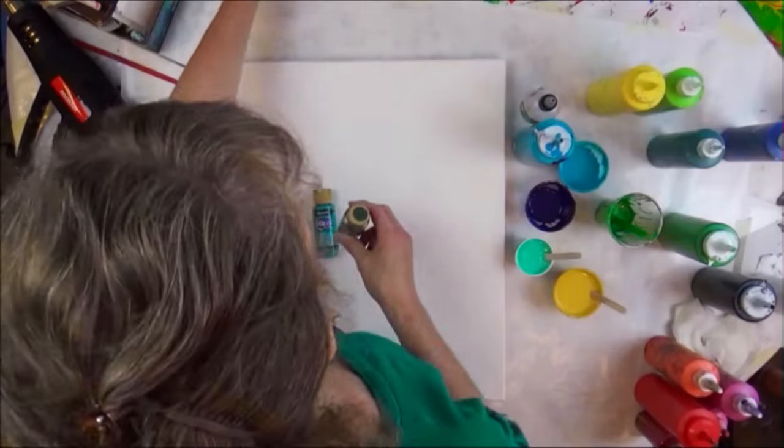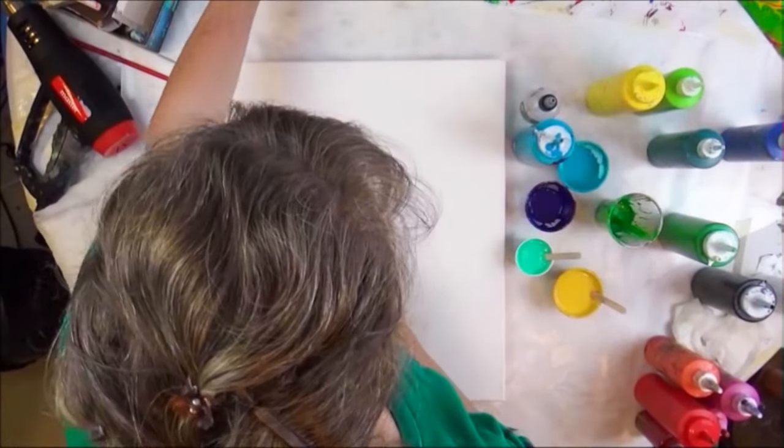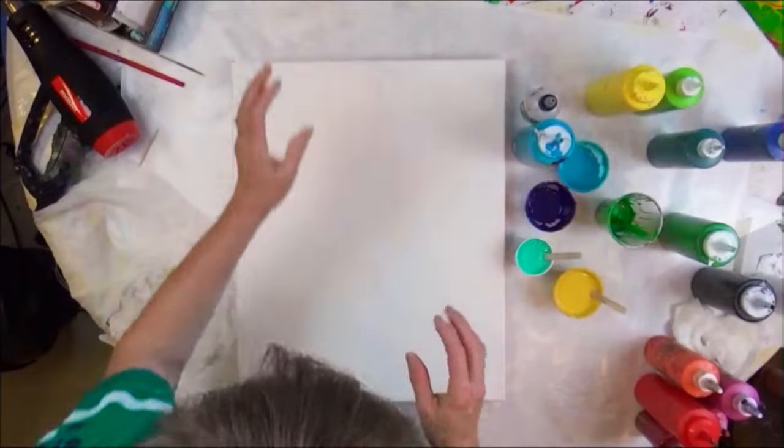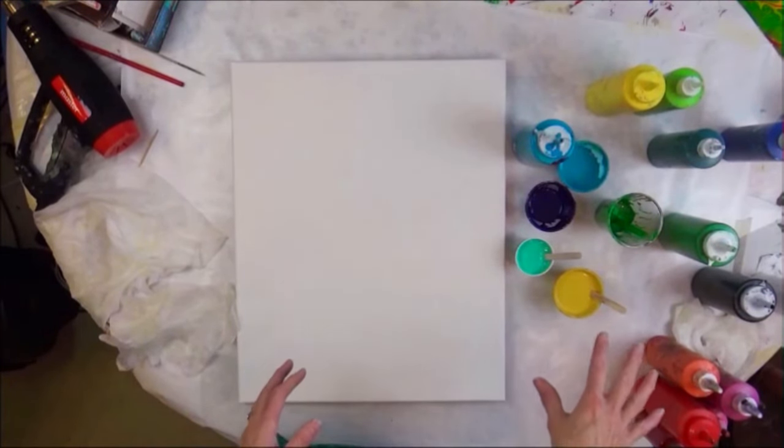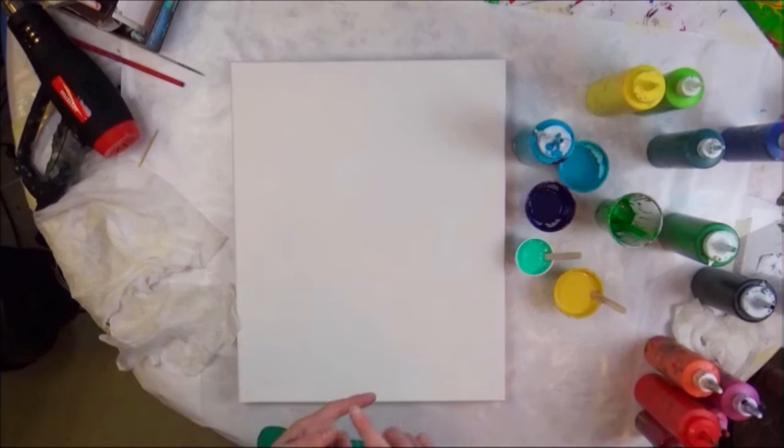And a little bit of ultra blue deep to make that very vibrant, deep peacock — what I call a peacock color. All the colors have silicone in them, but not the white or the black.